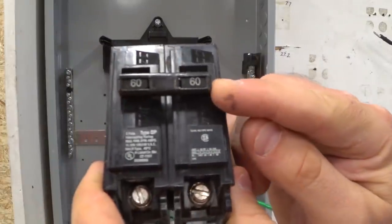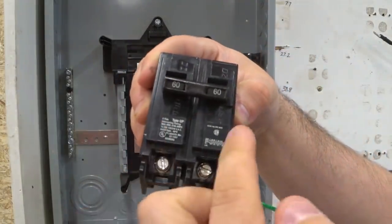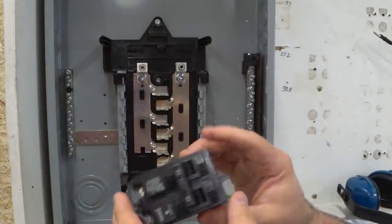You can see the breaker is listed as 60 amps, and there are two poles here. Each one is going to be a single phase at 120 volts, and then combined we'll have 240 volts out.